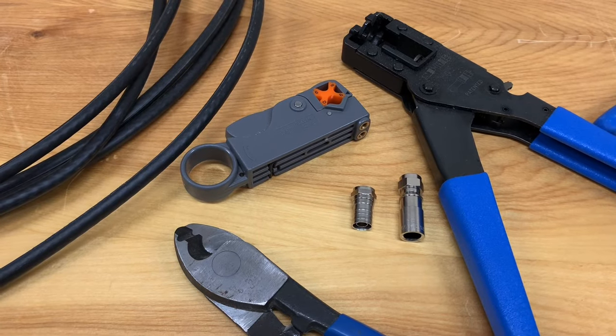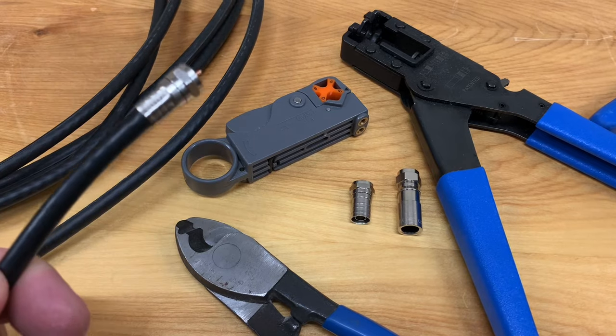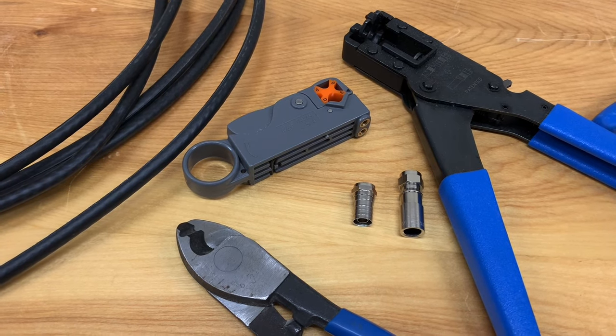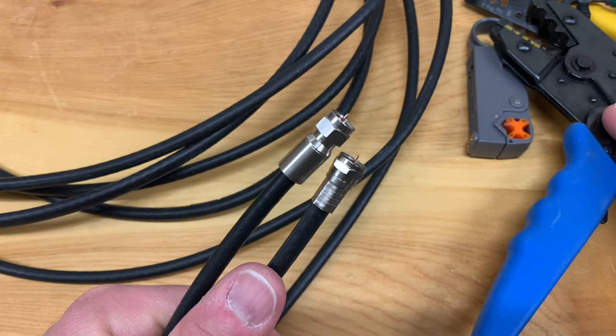Being such a satellite and antenna enthusiast, it only makes sense that once in a while I have to prepare my own coaxial cable. So I thought I'd make a video showing you how I cut, strip, and crimp my own cable ends on. Some people ask, why would I want to make my own TV cables?